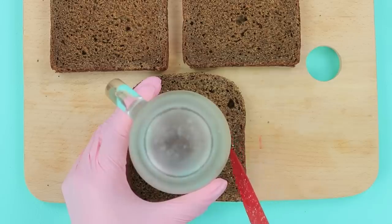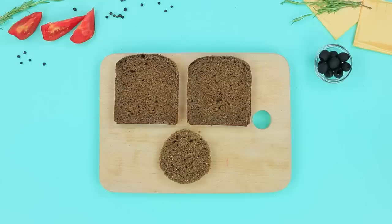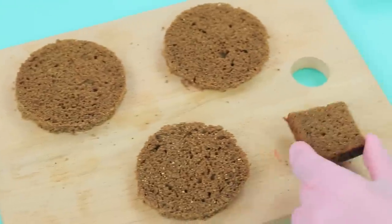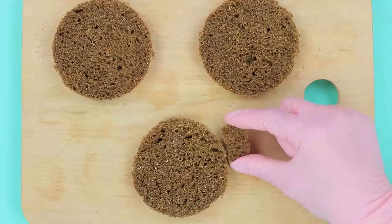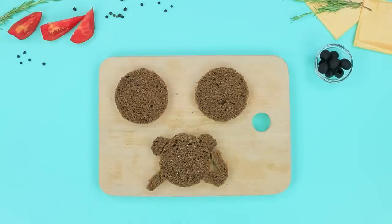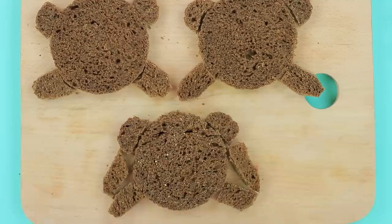Cut a circle out of rye bread — that'll be the monkey's head. Make three pieces. Cut out semi-circle ears and paws.